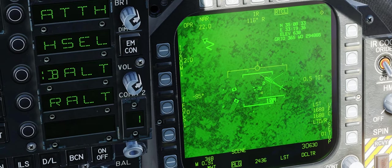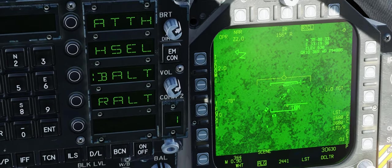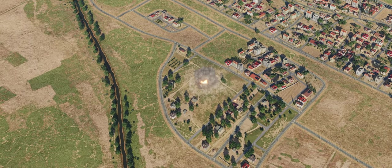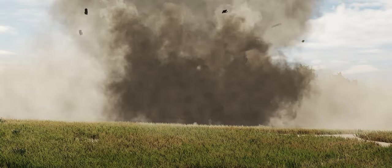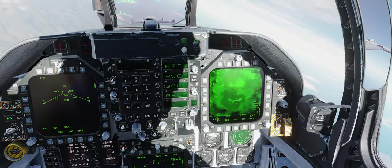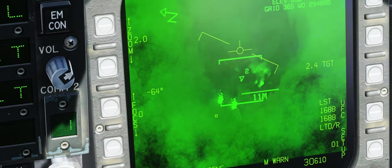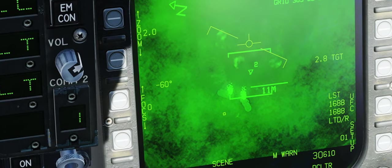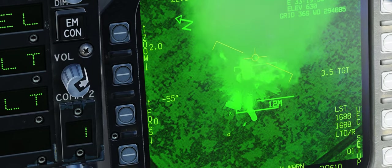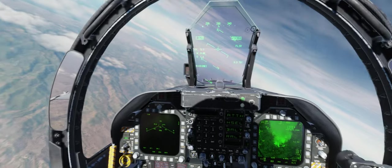We might actually lose visual before the bombs hit. There we go — that's a hit right there. Oof, that was nasty. Let's see what's left down there: vehicles are destroyed, helicopter's destroyed, lots of dead people. Targets are dead.